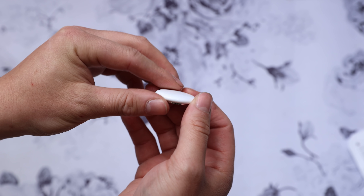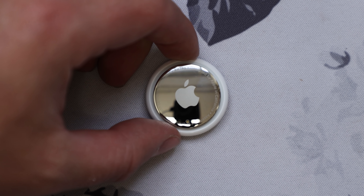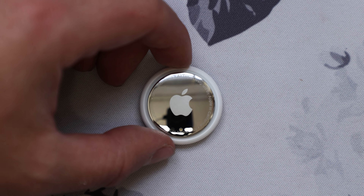By now, you may have heard of Apple's new product, AirTags, and if not, you clicked on the right thumbnail. By the end of this video, you'll know what AirTags are, how they work, and why you may want one for yourself.